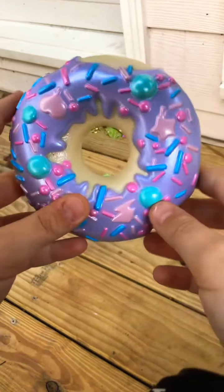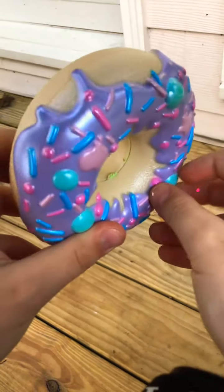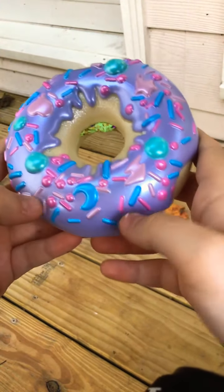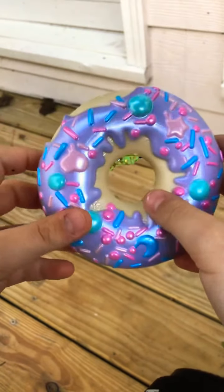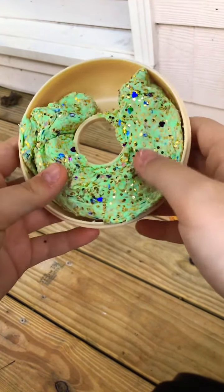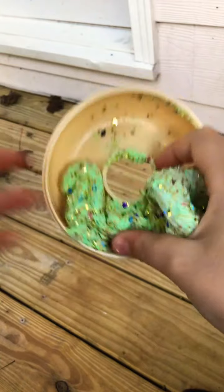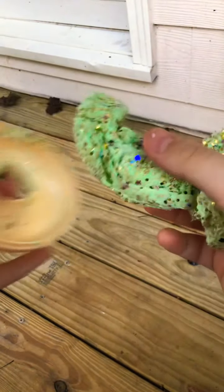It has purple icing and some little stars and ball sprinkles — they look like candy balls — and some lightning, moon, and circle sprinkles. You can already see that it's going to be a green slime. This is what it looks like. It is green with gold glitter, and it also has some different colored little hearts.